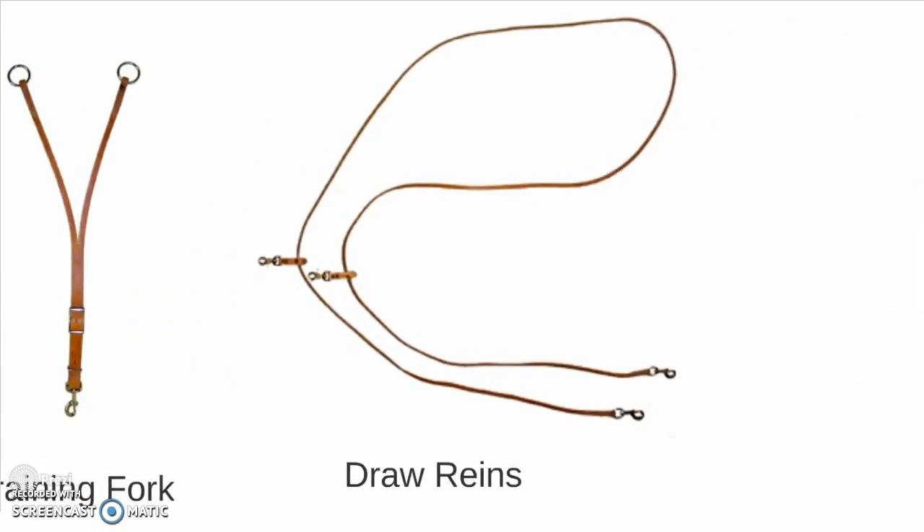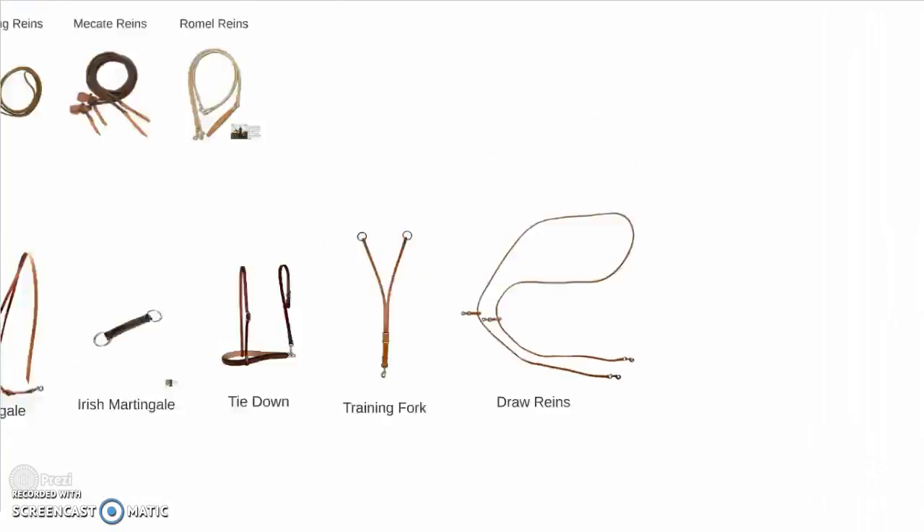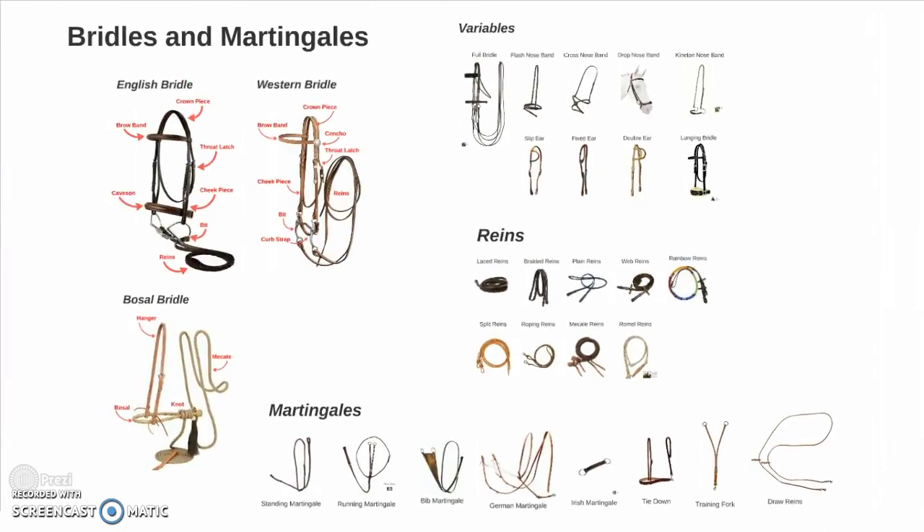And the draw reins, which can be used in English or western. The lower set of snaps will attach somewhere on the girth or on the saddle, and the other set of snaps with the slides will attach to the bit, creating another leverage point to try and soften your horse's mouth and engage more collection. And there you have it — bridles and martingales.